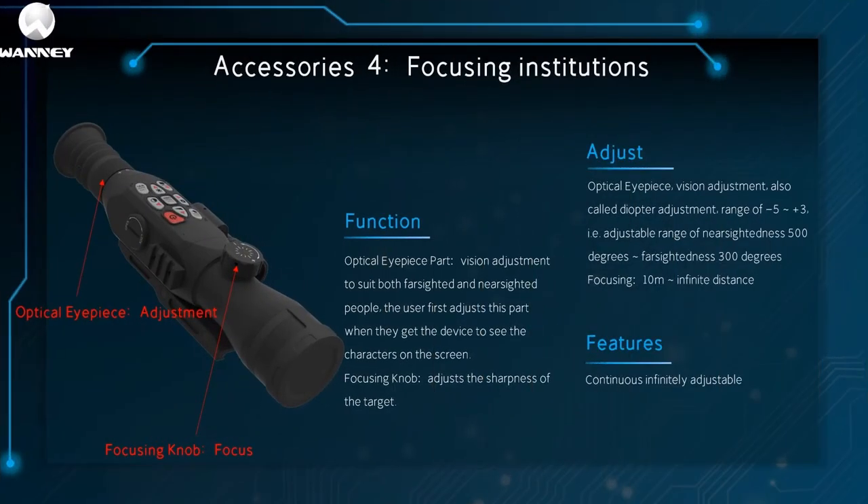The fourth component is the focusing mechanism, which has optical eyepieces for diopter adjustment and focusing knobs for focusing. The optical eyepiece part can be adjusted to accommodate hyperopia and myopia. When users get the device, they must first adjust this part to see the characters on the screen clearly. The focus knob can adjust target sharpness. Diopter adjustment range is minus 5 to plus 3, which covers 500 degrees of myopia to 300 degrees of hyperopia. Focus range: 10 meters to infinity — continuously and infinitely adjustable.